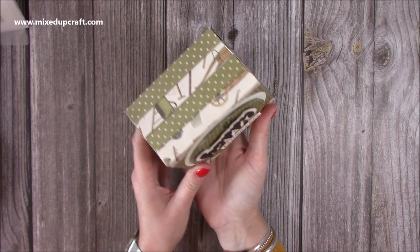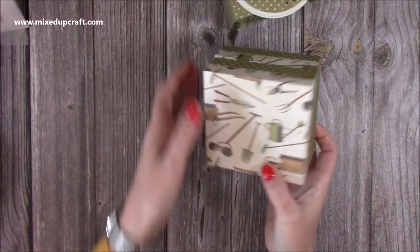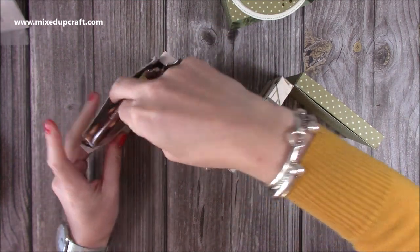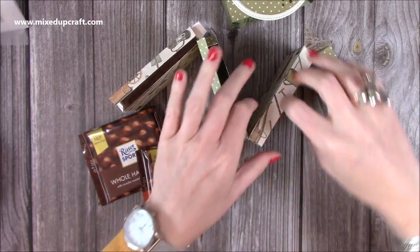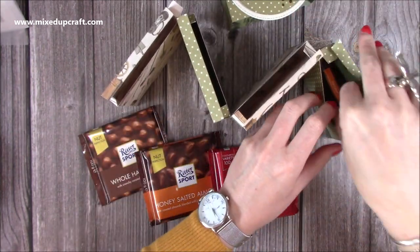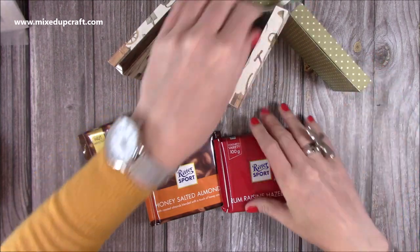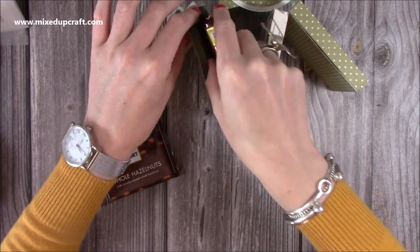You have these four boxes here and they're kind of kept together by this belly band, so it just slides off and then they just open up like so. Inside each of these I've made them to fit Ritter Sport chocolates — there's four of them in here, all different flavors, and these are only a pound each, so it's a nice way to give a gift that doesn't have to cost too much.